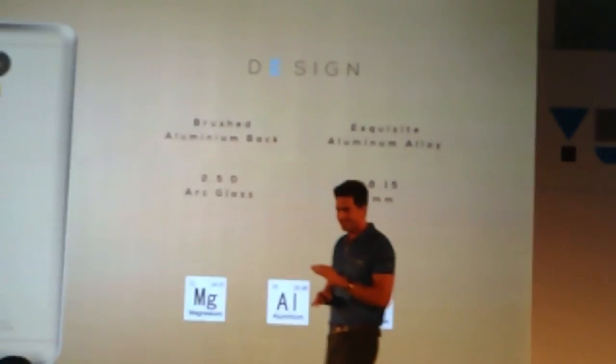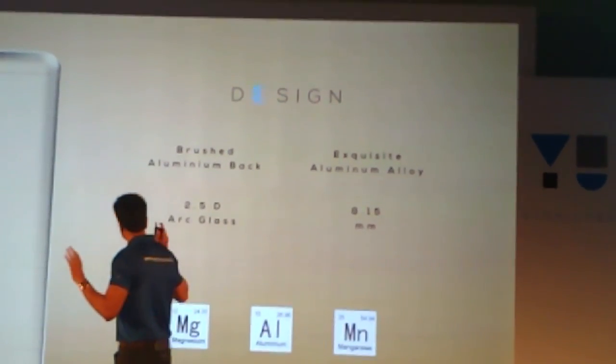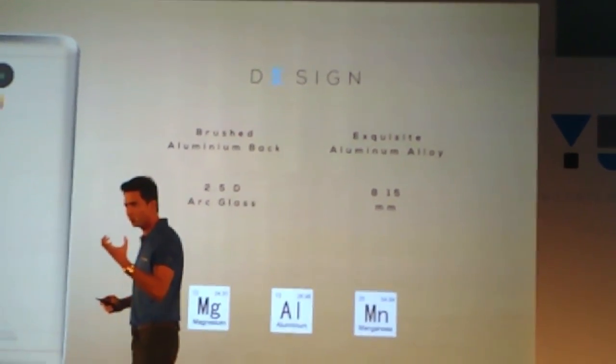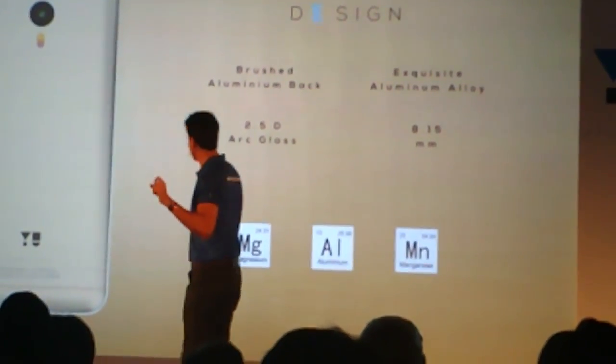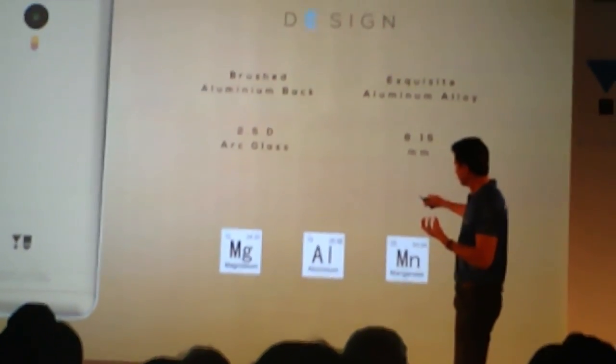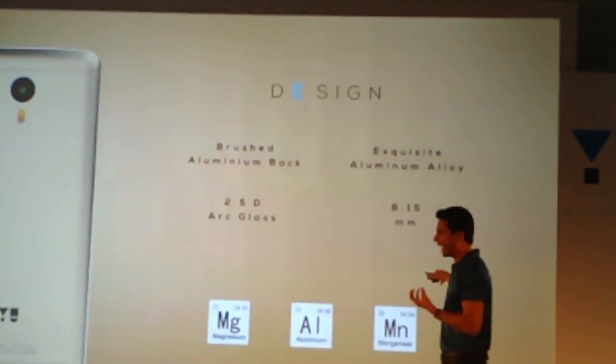Coming back on the design — outstanding design. Just one highlight: we're using this brushed aluminum pack which makes the phone look very, very premium. Just to highlight that we're using a very complex composition along with aluminum, magnesium and manganese.